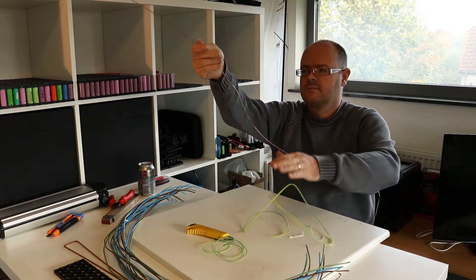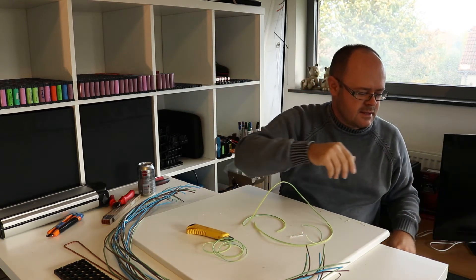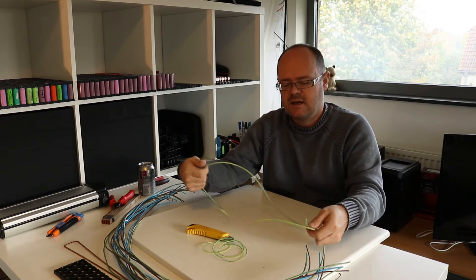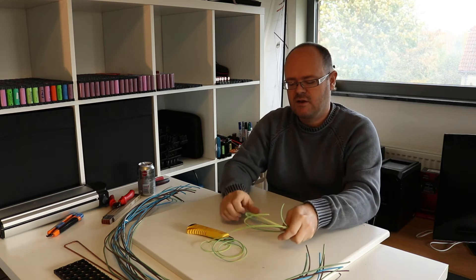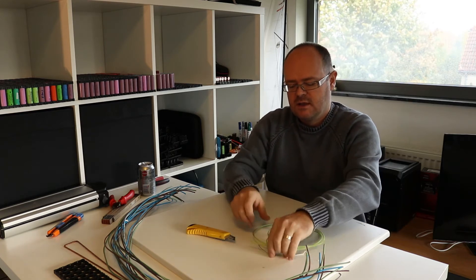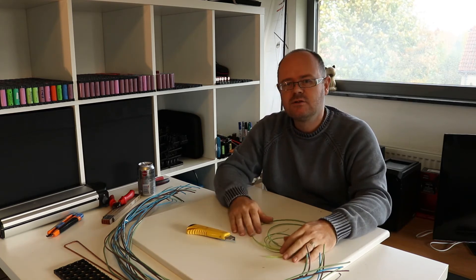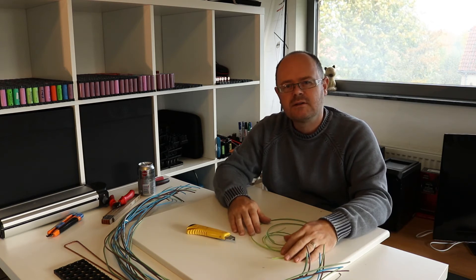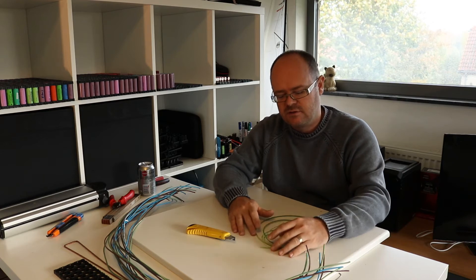So now I have done three strands. Three strands is enough to actually make one bus bar. The rest I'm going to do on fast forward so you can enjoy my labor but you don't have to take all day to watch the video.